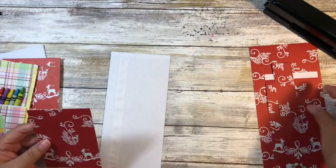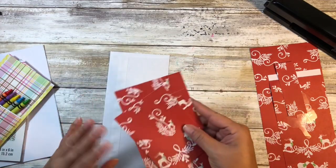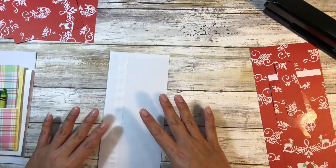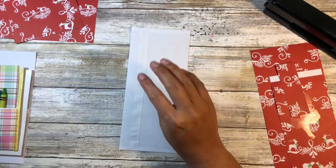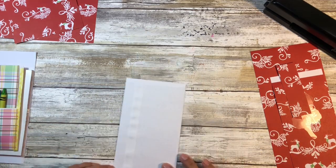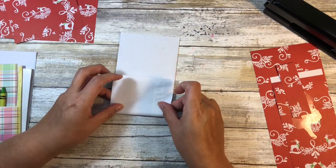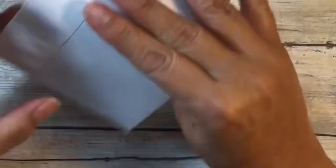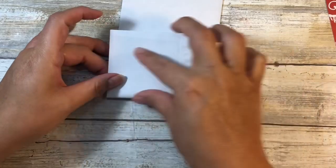We'll get some semblance of order and then make our pocket. We have this piece, this piece, and this piece. Now you could cut multiple of your paper and use different patterns, but I'm just going to use the same one for demonstration purposes. Now the next step is making the pocket. In the original video, you would assume you'd fold up this way, but she actually suggests folding this way so that if the glue doesn't hold, the flap on the inside will always catch.